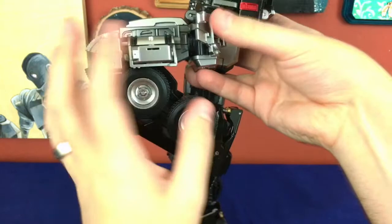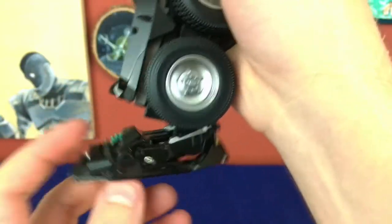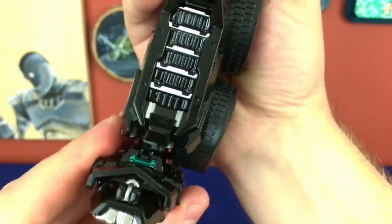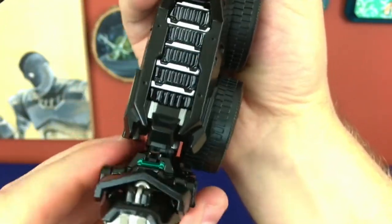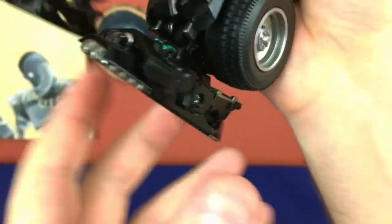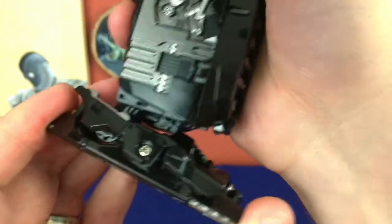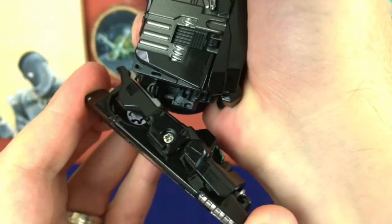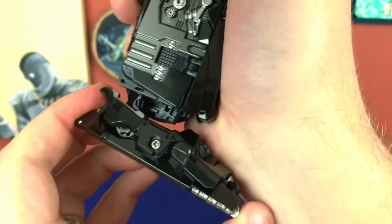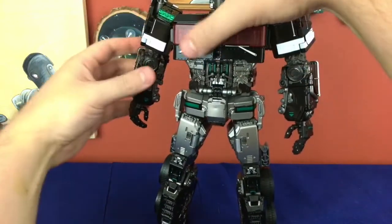The feet go forwards and backwards and tilt left and right — mostly inside tilt due to the construction. You can also sort of shift the foot back and forward a little bit, which can help with stability to a degree. And because of the construction, you want to kind of bring the legs out if you're going to be rotating them. The knees are so much better than the ones I had before — a little bit better than 90 degrees, and if you move some pieces out of the way you can get a much deeper knee bend.